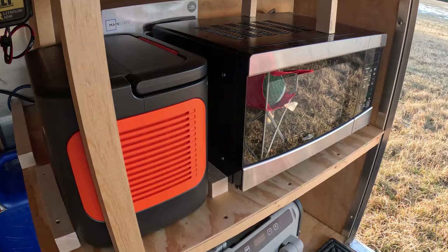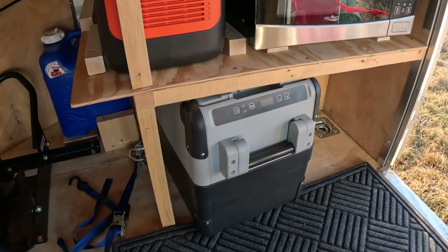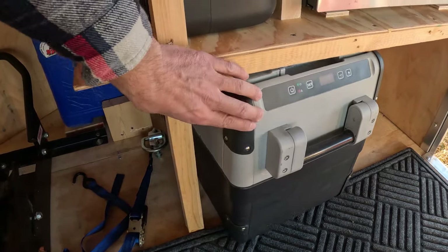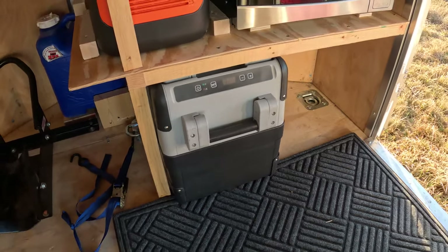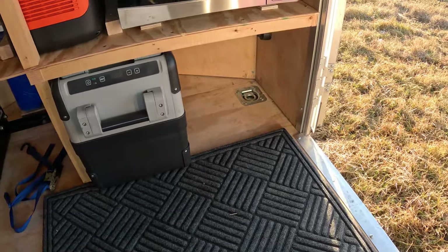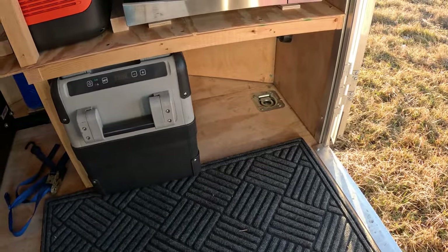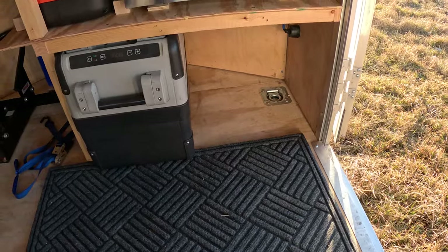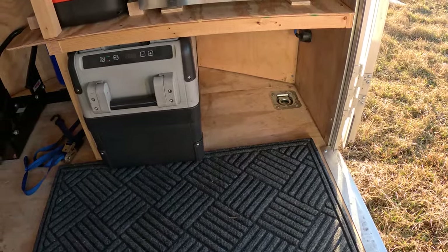We also have a microwave, and the fridge is below that — it can be plugged into the 12 volt or the 120 volt. Next to the fridge I've got room for another cooler, or long-term that would be where the heater went if we decide to put in a diesel heater or a propane heater — either one would fit right there.